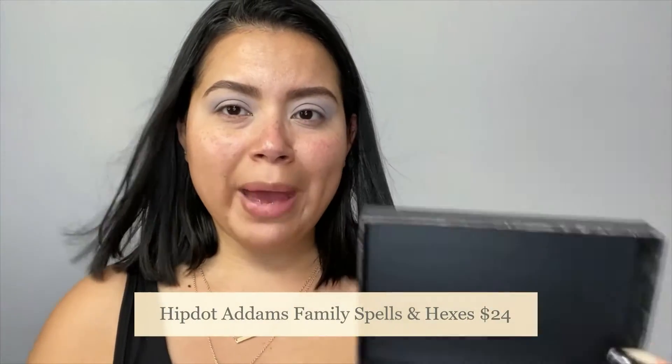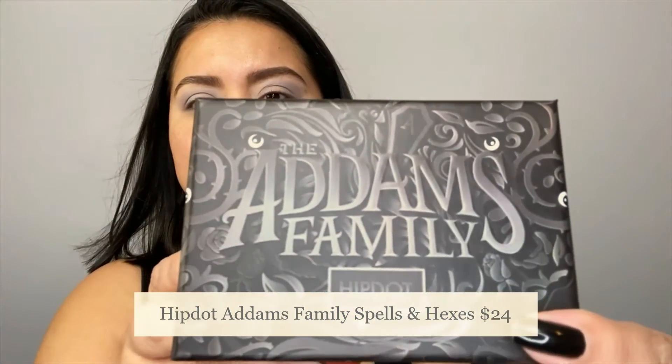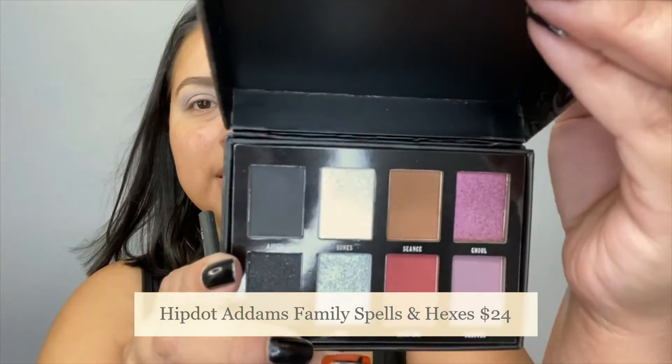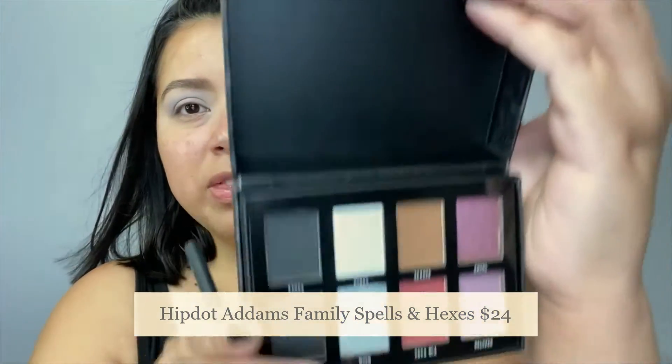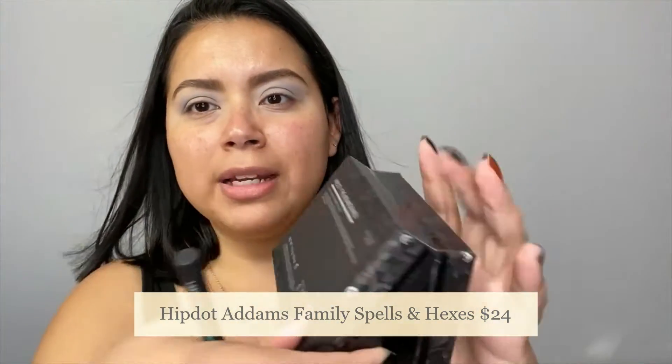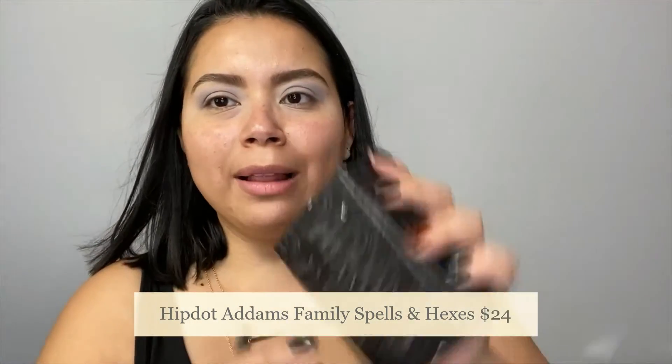Now we are going to go with the main palette, which is this one from HipDot Cosmetics — the Adams Family Palette. This is what the shades look like. Absolutely gorgeous. It doesn't have a mirror, and the palette is a little bit on the chunkier side, but it's such a pretty palette.